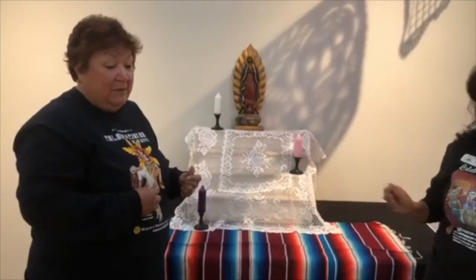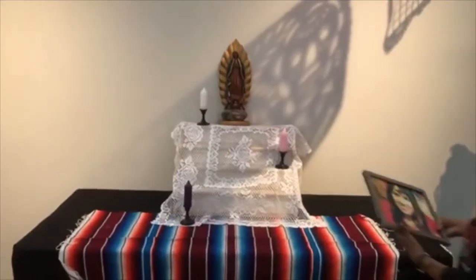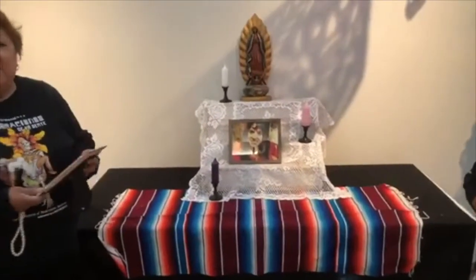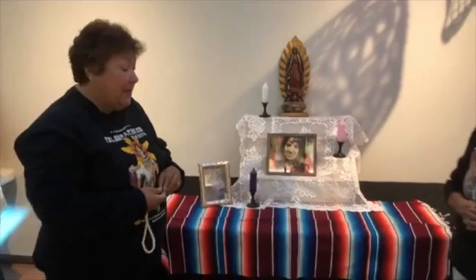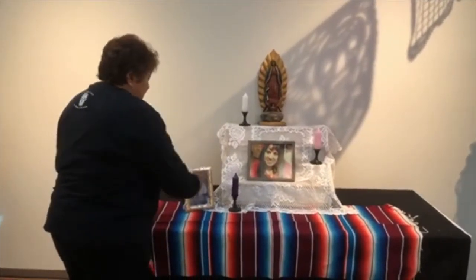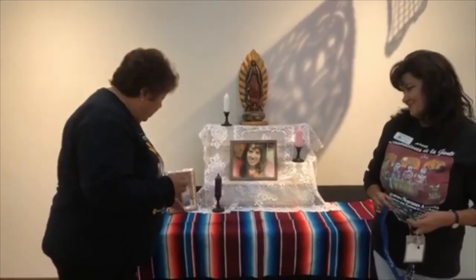One of the first things you do on your ofrenda is put a picture of one of your loved ones. I am going to put my daughter's picture here. And I am going to place a photo of my mother right down here. Another thing we like to do is place items we remember about them. One thing I remember is that my mother wore pearls — she gave me these pearls when I was growing up. And I always remember my mother wearing lipstick — it didn't matter where she was going, even just to the grocery store. So I always bring her a little lipstick to put on.